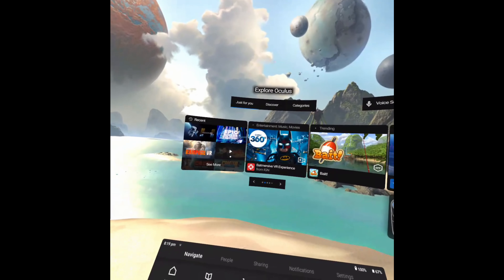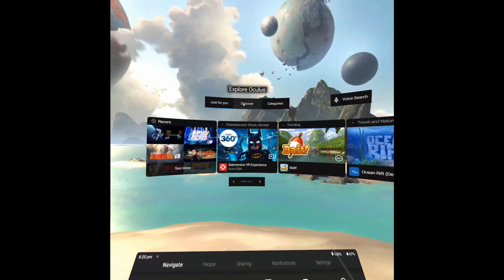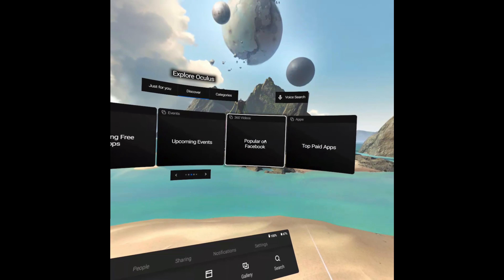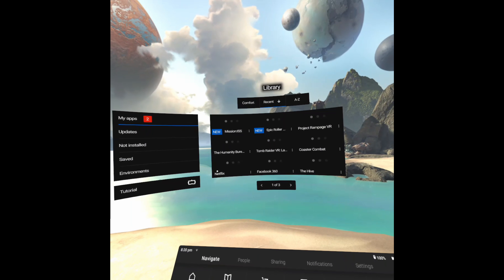There's a variety of different things here and the interface is really well designed — that's a highlight of this device. It's basically a really user-friendly, easy-to-access bit of VR software and hardware, which means you could give it to anybody and they'll be able to dive into VR and have fun.